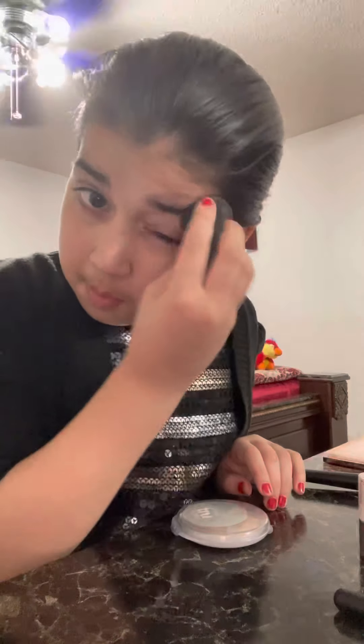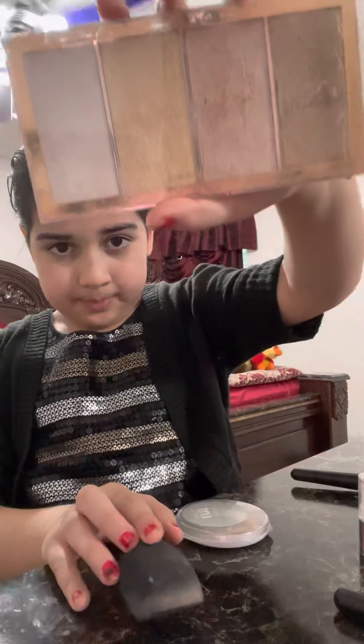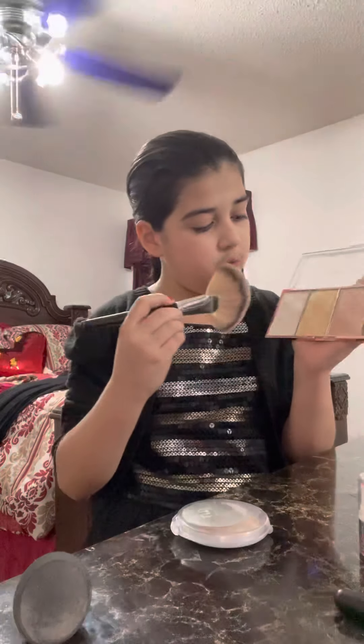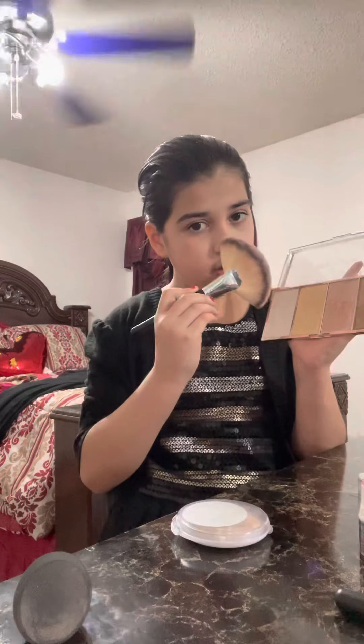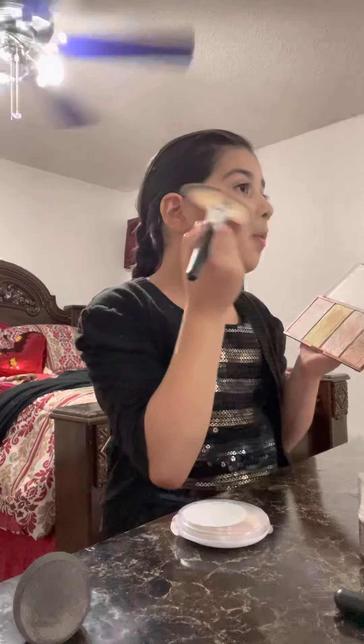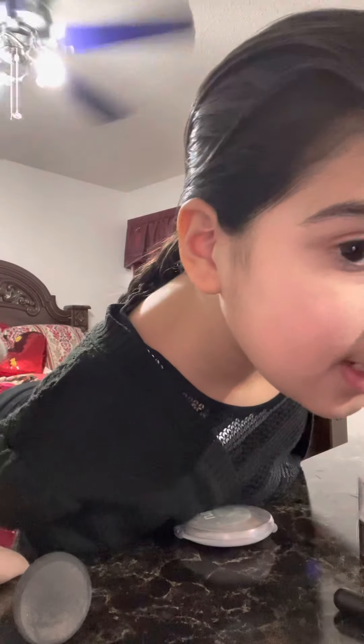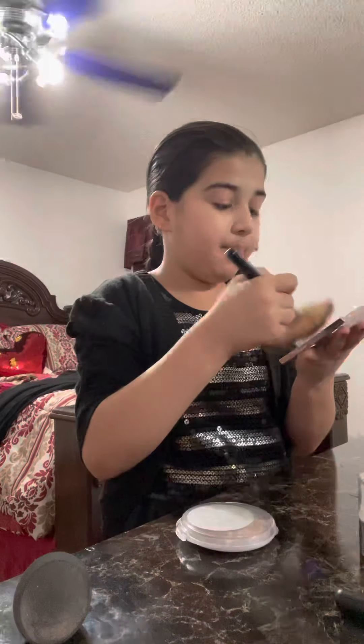So now I am going to use this highlighter, and it's from Revolution, I think. I'm going to use this brush and a little bit of this gold, and then just a little bit of this white. I'm going to put it right there. Can you see that? Don't think you guys can see that, but it's right there.